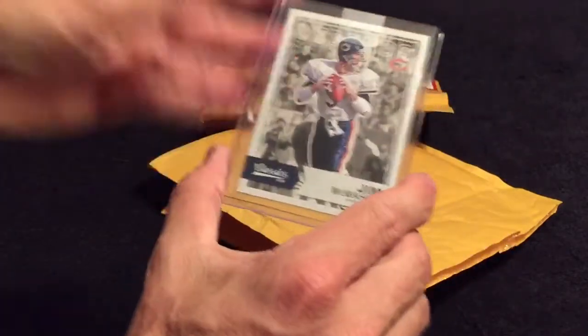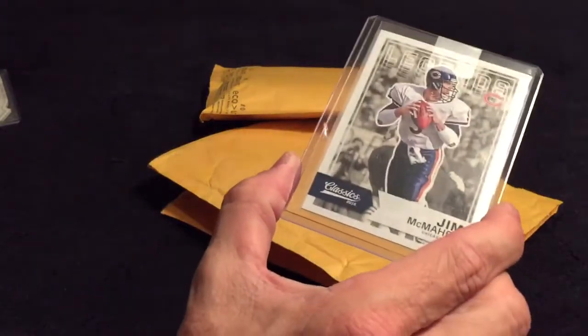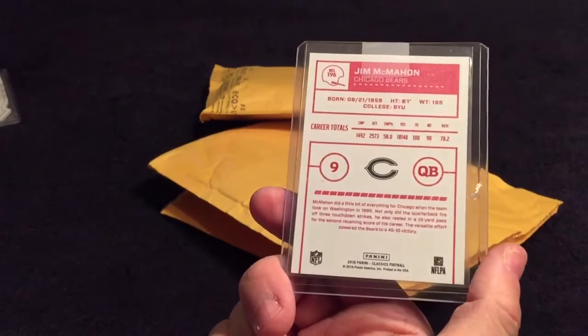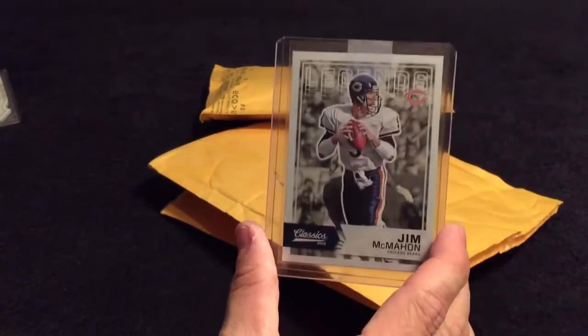Back to back McMahons — this is from 2016 Donruss Classic, it's a Jim McMahon red back version, very cool.